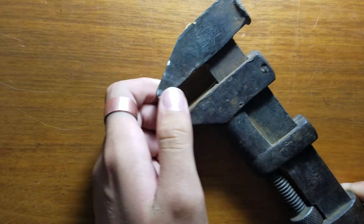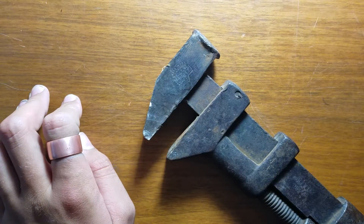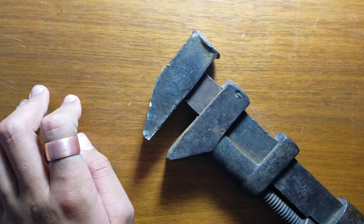It's very old. Thank you guys for watching, and I sure hope you enjoyed this video of my ancient wrench.